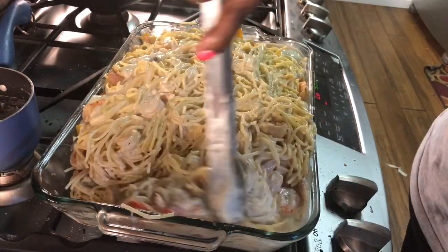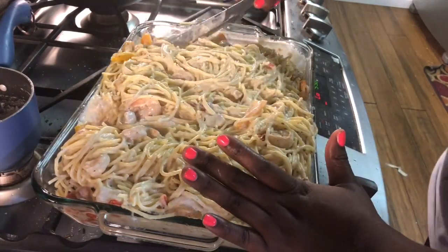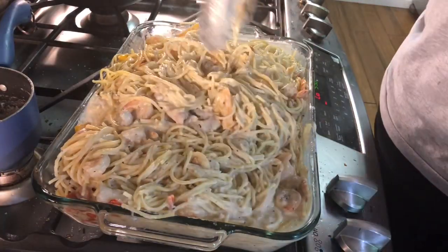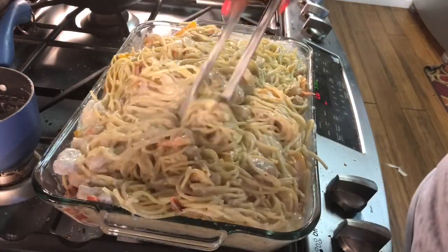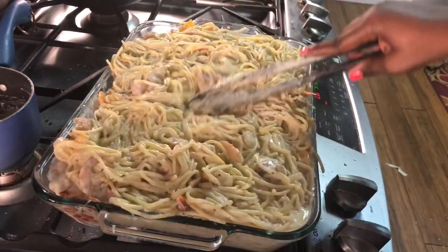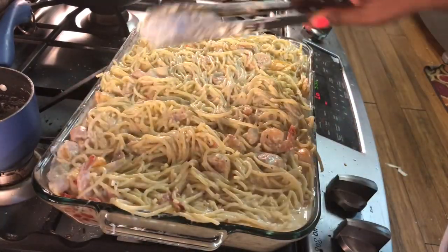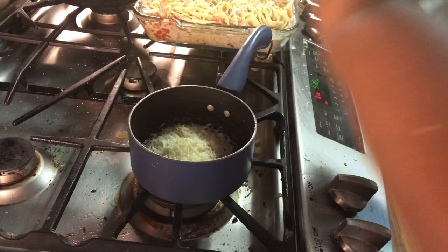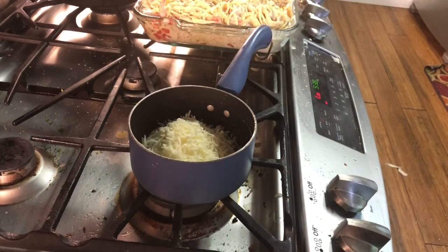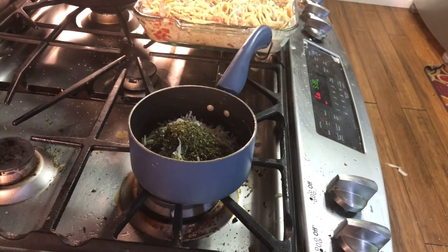Once that's all mixed in like this, you see it's not too runny, not too overpowering — I believe it's perfect. Everyone that ate it thought it was beautiful as well. What I actually like to do is put a crumb coat cheesiness on top. That butter you guys saw in the sauce pan — I melted that down. I added some Parmesan cheese as well as some mozzarella cheese, parsley, and a hint of Italian seasoning to help with the Italian flavoring.